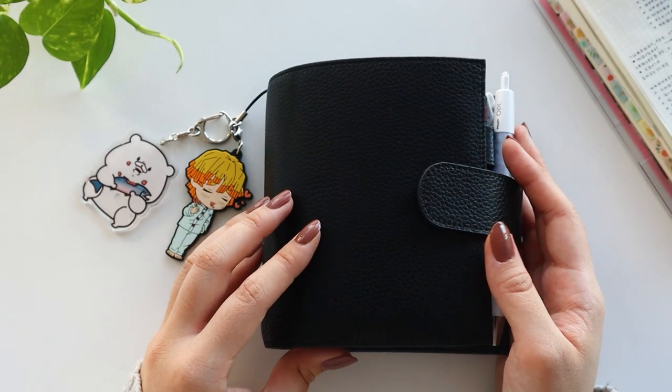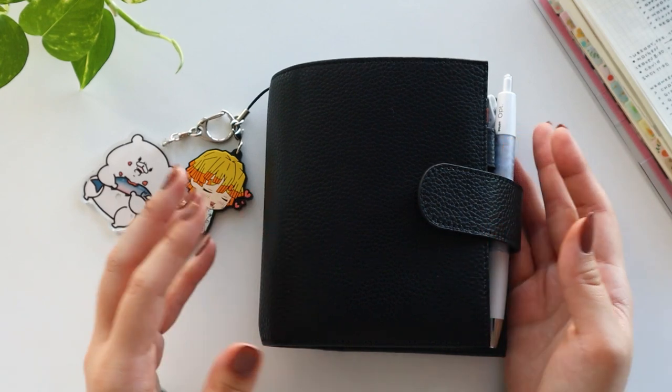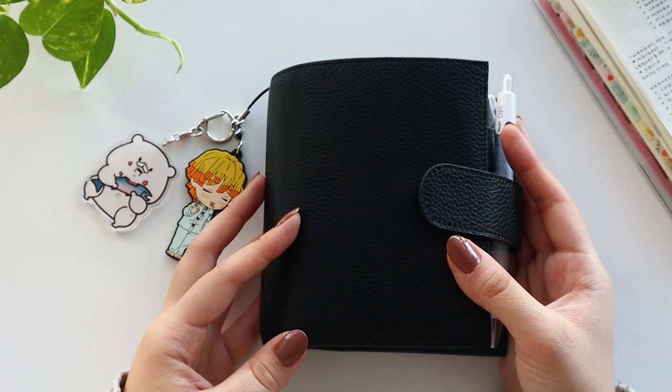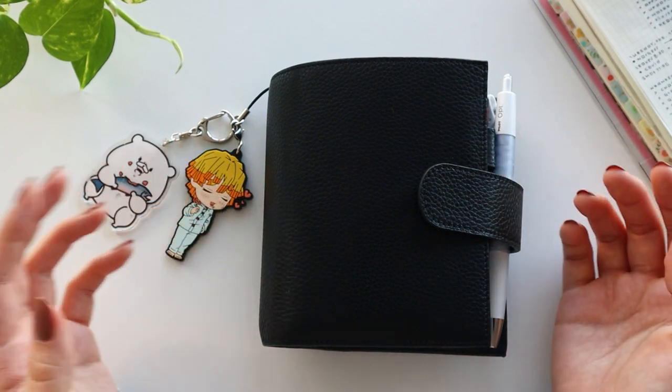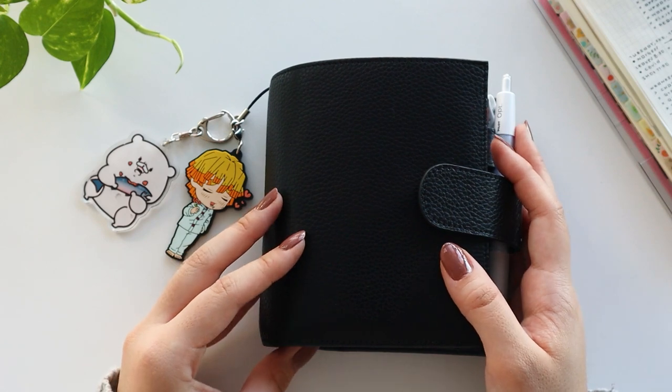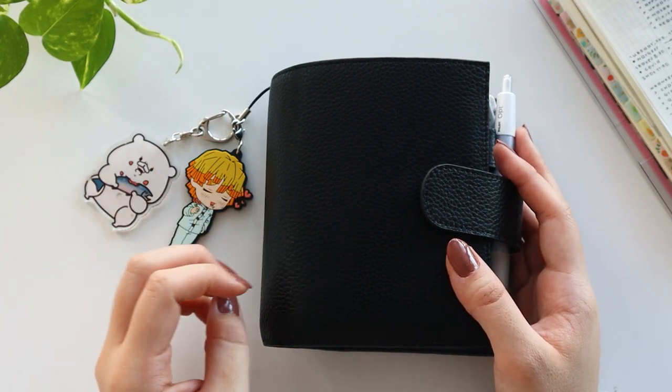Hi everyone, it's Mari. Welcome back to my channel, and in today's video I will be flipping through my pocket Moterm planner to show you all how I have set it up. So if you're interested in that, then please keep watching and let's get right into it.